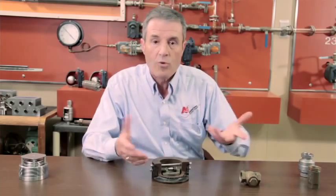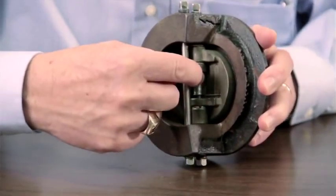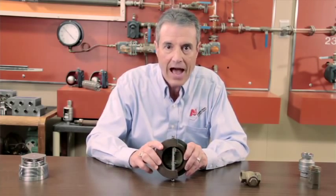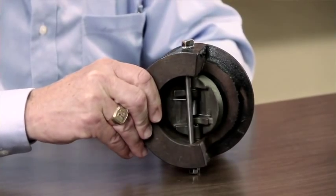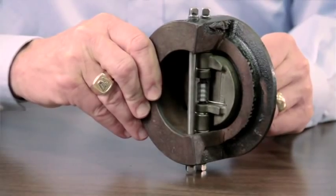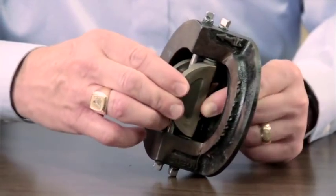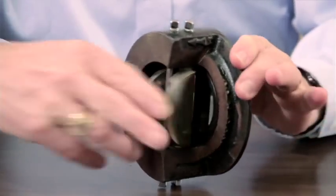Now let's talk about the double door check valve. This is somewhat similar to the swing check valve in that it has a fulcrum point, but it is center-mounted with a rod or pin which guides two flappers. Here again we have a wear point at the top and bottom of this fulcrum or guide. Similarly to the swing check, this will wear out. As the flow of a boiler feed pump opens these two flappers, when the pump stops, the flow wants to push these closed and we get a slamming effect, causing a huge wear point at the fulcrum of the center guide.